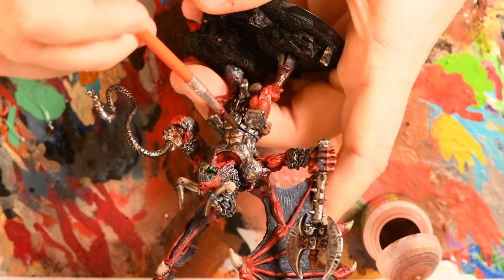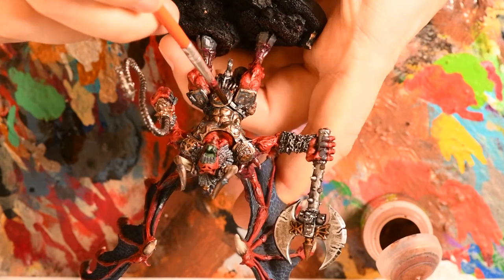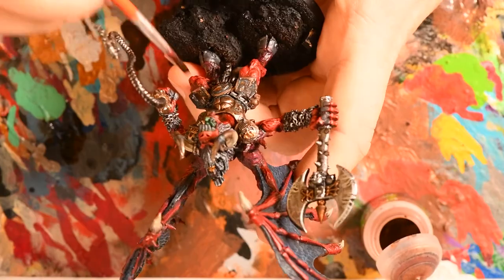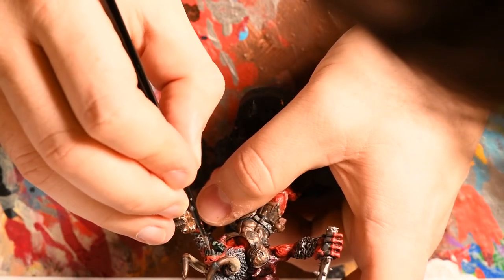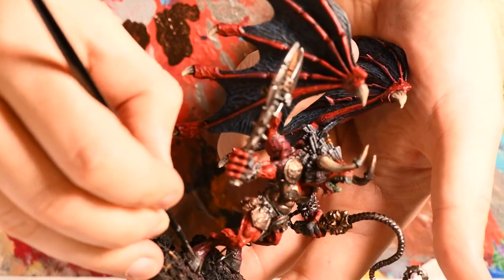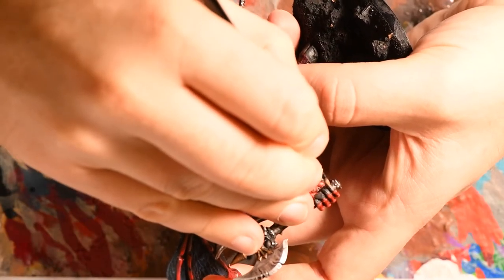I then applied an Eschen Grey base coat to his teeth, nails, and hooves. It was at this point that I started to realise the Runelord Brass highlight on his bronze armour seemed a little too silver, so I applied Reikland Fleshshade all over the brass armour to tone down the silverness. I find you can use shades not just for building up shadow, but also to tint and tone colours where you're not happy with outcomes. I then applied Agrax Earthshade to the nails, teeth, and hooves. Next I took Skavenblight Dinge and applied a fine edge highlight to the nails and teeth, focusing on the edges and larger teeth. For the hooves I applied horizontal highlights rather than vertical ones. Then a final edge highlight of Karak Stone to the nails and teeth, and again a horizontal highlight to his hooves. The cream highlight to the hooves felt too bright, so I came back through with Reikland Fleshshade to tone it down.